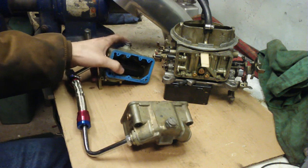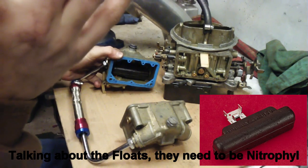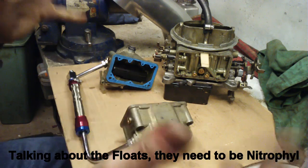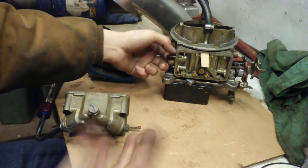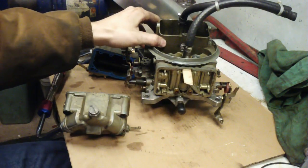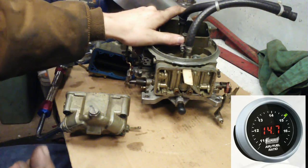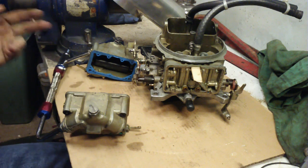Up next we have the bowls, which just have these foam ones. You cannot use plastic or metal ones because once you hit a couple pounds of boost, since everything else is pressurized around it, they'll collapse - and that's just a bad day. Both of them need the foam floats. On the primary side we have 65 size jets, and on the secondaries we have 70s. You just have to tune those for however much boost you're running. Obviously, you need a wideband air-fuel ratio gauge, or else you're going to blow something up. Just watch it, and jet up or jet down as needed.